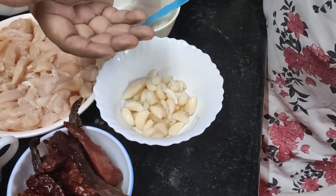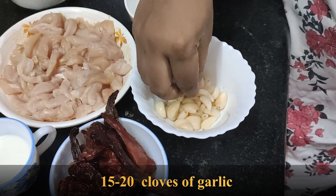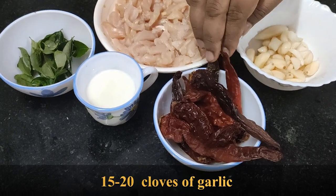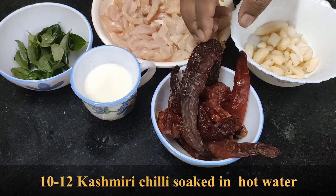We use a little bit of garlic and dry chili. The chili is soaked in hot water — I used 10 to 12 chilies.